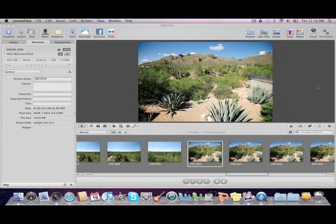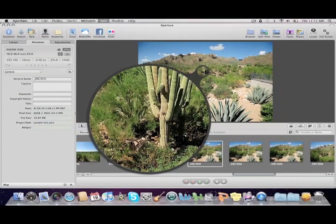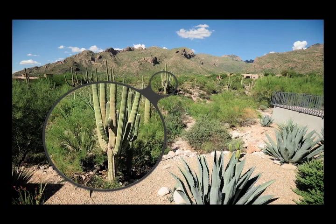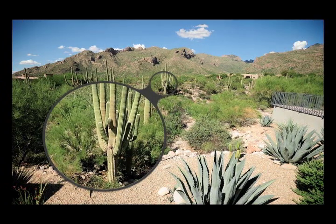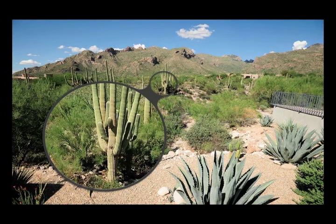Now we're going to look at the image quality of the Nikon 16-35mm f/4 lens. We'll look at center sharpness first at 16mm. Wide open at f/4, center sharpness is very good. Stopped down to f/5.6, it is a little better, and we have the optimum center sharpness at f/5.6 — tack sharp at that point. At f/8, sharpness is about the same as f/5.6.